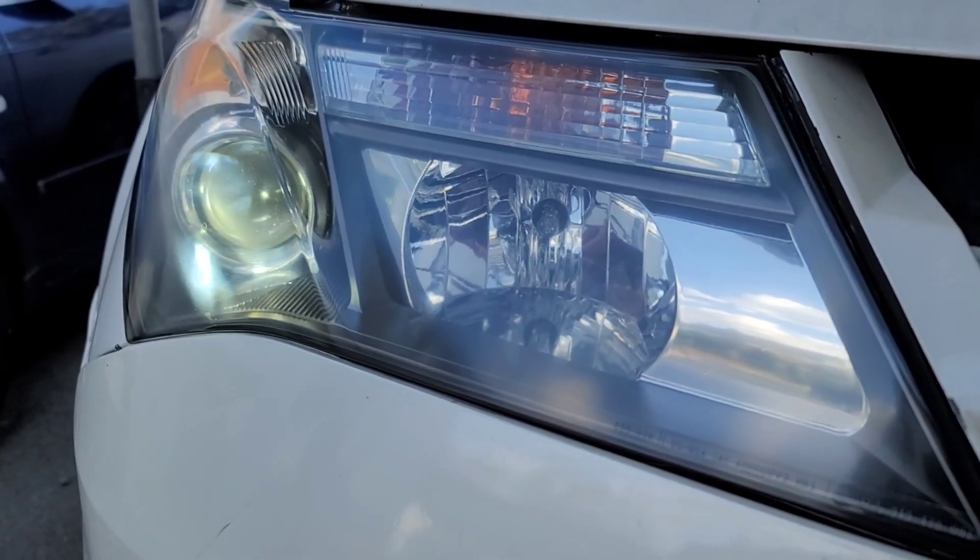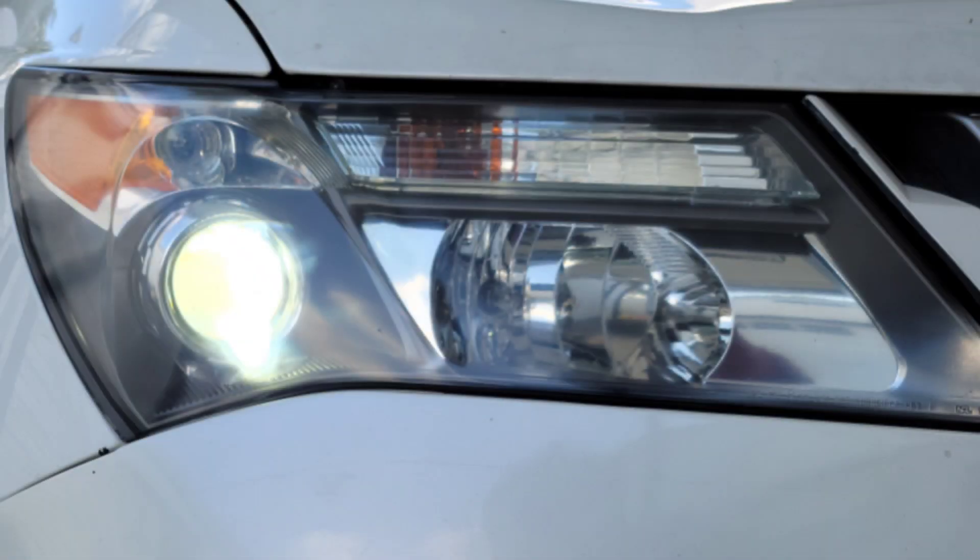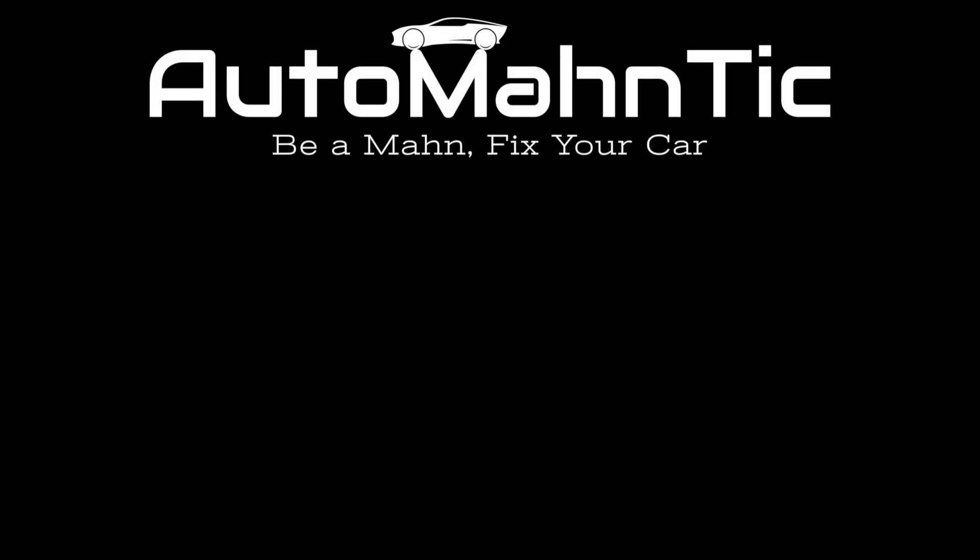And that's it — your headlights have gone from old hazy yellow lights to looking brand new. Hope you guys found this video helpful. If you did, consider liking and subscribing, and the link for the headlight restore kit will be in the description below.